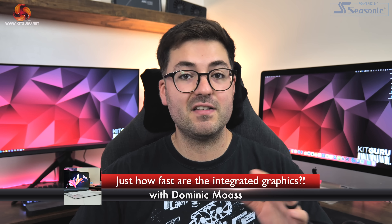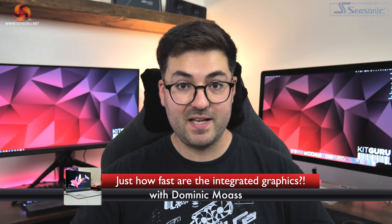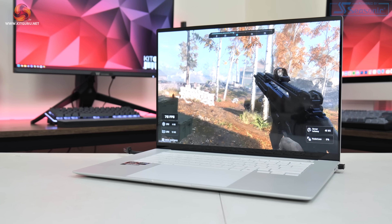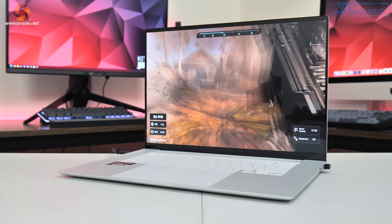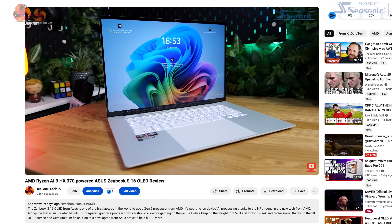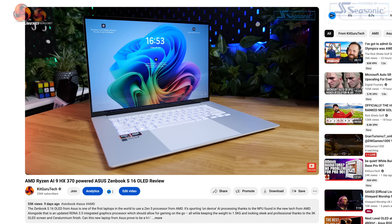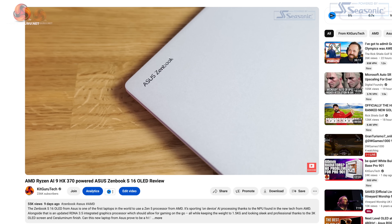Dominic here for Kit Guru, and today we are taking another look at the Asus ZenBook S16, but specifically checking out gaming performance of the new Radeon 890M iGPU found within the AMD Ryzen AI9 HX370 CPU.